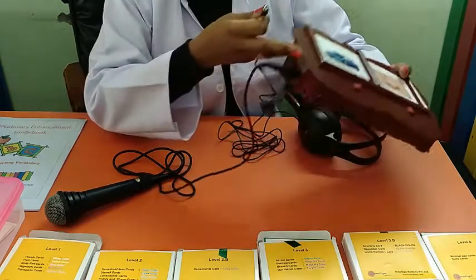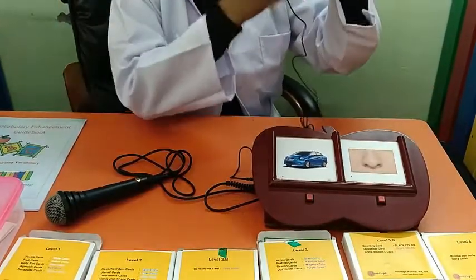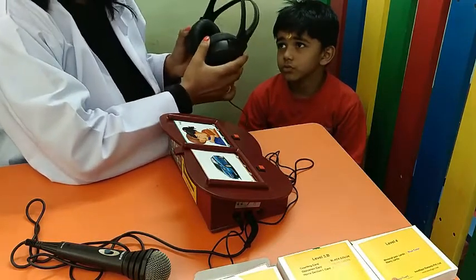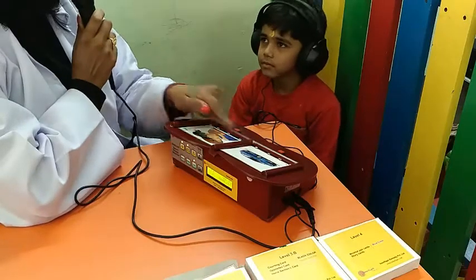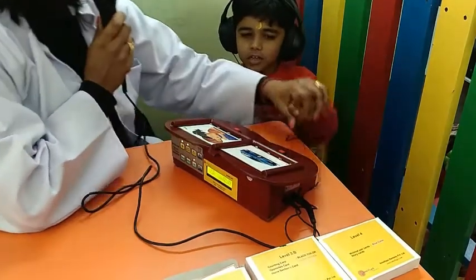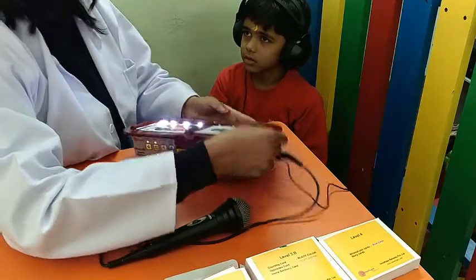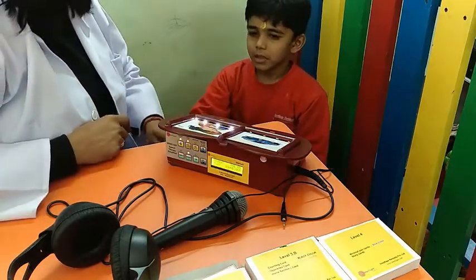If the child is comfortable with headphones, we can plug in the headphone into the device and the same sound will come through the headphone. For example, teaching this child a sentence card — he is not having any sensory issues, so he can easily place the headphone and the output will go through it. For example: 'This is car. This is car. Car is a land transport.' If the child is not comfortable with the headphone, we can remove it. 'They are happy. They are happy. Where is the girl hugging with her brother?'